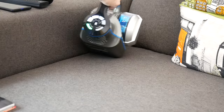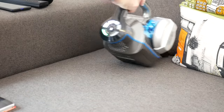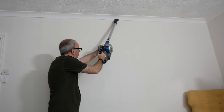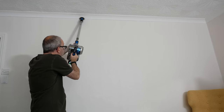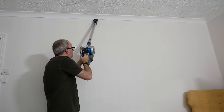You can detach the longer wand or hose to use the vacuum in much more confined spaces — things like a car, perfect for cleaning out your boot and interior. With the longer reach wand on you can go right up to ceiling height and get things like spider webs down. I really do like how flexible this product is.